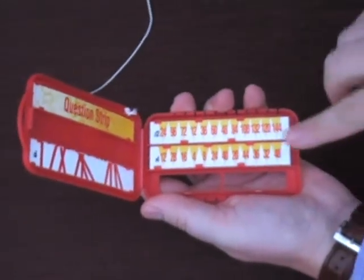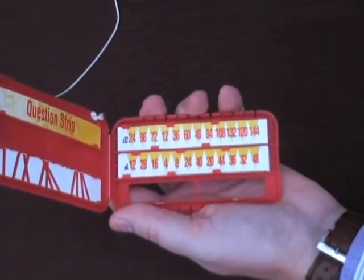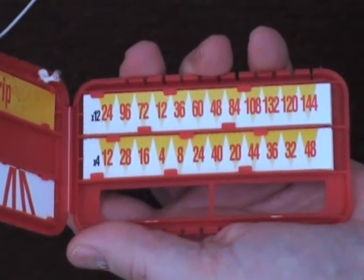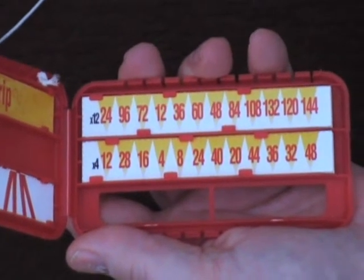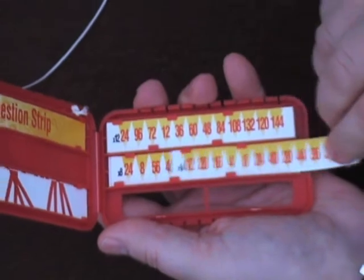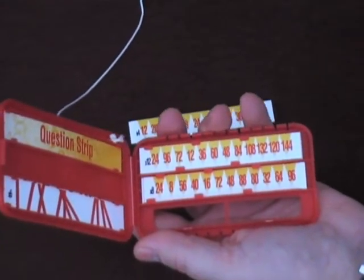Inside you'll see the storage compartments for the times tables all the way through to times table number 12. I've decided that I'm going to work on my four times table, and you can see that I can take it out of the left hand side compartment here and put it down on the table.